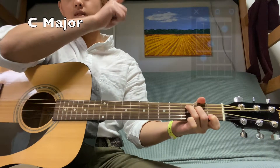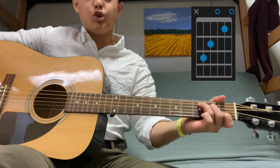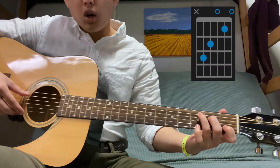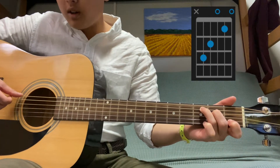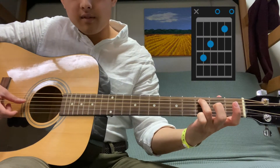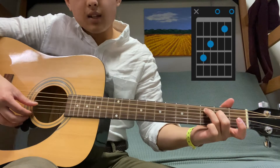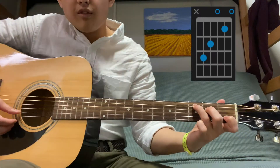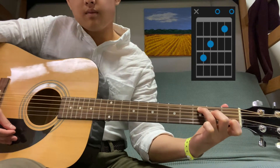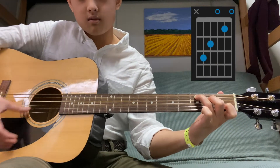Next is the C chord. Notice there's an X where the O's were — the X means you don't play that string at all, because there's no note that close in range for the C major chord. On the second string use your ring finger on the third fret, third string middle finger on the second fret, leave the fourth string open, fifth string pointer finger on the first fret, and sixth string open.